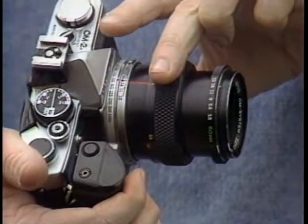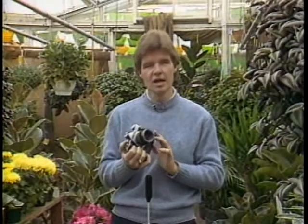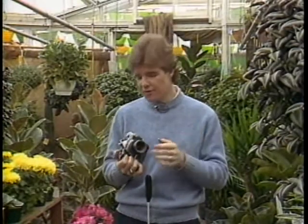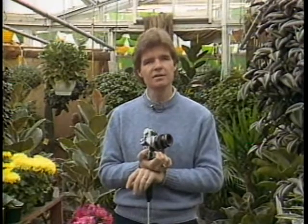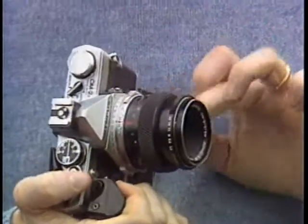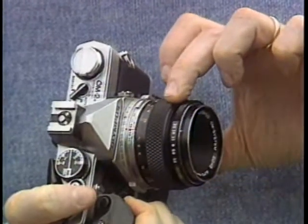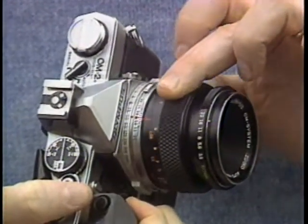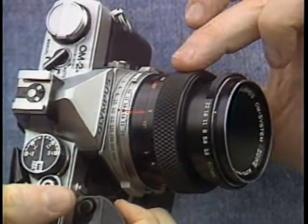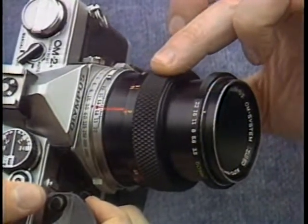Believe me, coming up with that design was no easy trick. The elements inside the 50-millimeter macro are actually floating — they shift as you continue to focus closer and closer. In fact, the shooting characteristics of this lens continue to change as you focus. If the lens is set on infinity or even 10 or 20 feet, the lens tends to behave as a standard 50-millimeter lens. But as you rack the focus out, the optical characteristics inside this lens change — the lens becomes a true macro lens, one perfect for close-up work because it's going to produce edge-to-edge sharpness at very close distances.